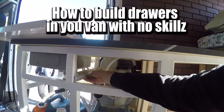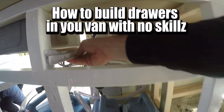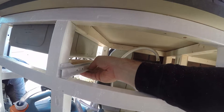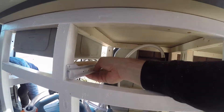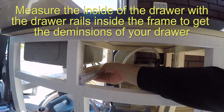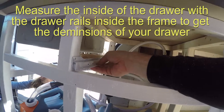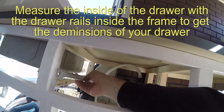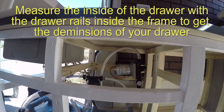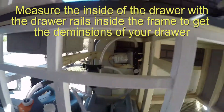Once you get your rails, you put them in and then you measure the distance of the opening in between the rails. Sometimes the rails say what exactly you need. These ones say to take about an inch off. So now that I know how big my rails are in my drawer, I cut my pieces for my drawer and I'll show you how I do that.